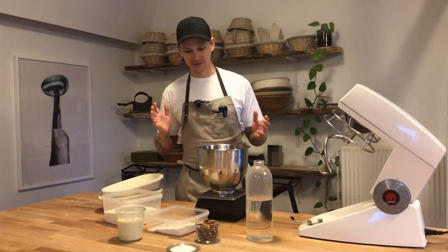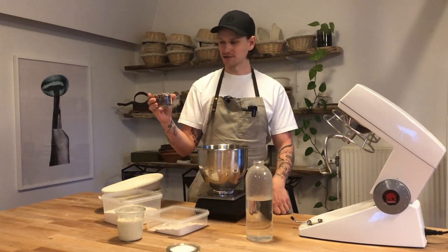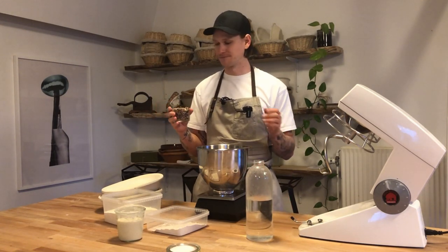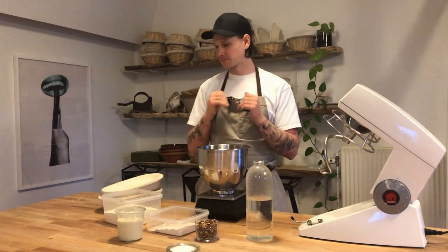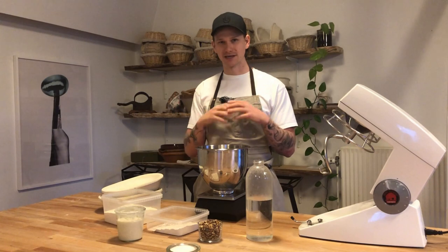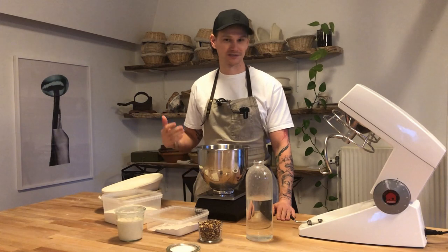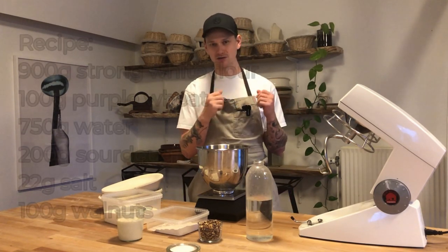There are two approaches to this recipe. The first one is where you blend your walnuts and then pour over some hot water, which draws out more color, but you will also get a more dense loaf because the gluten strands will have a hard time forming. The recipe we are doing today adds the walnuts later, which means we'll get a more open crumb and a better texture. The first method gives you a more purple bread, but it will also be a lot more dense.